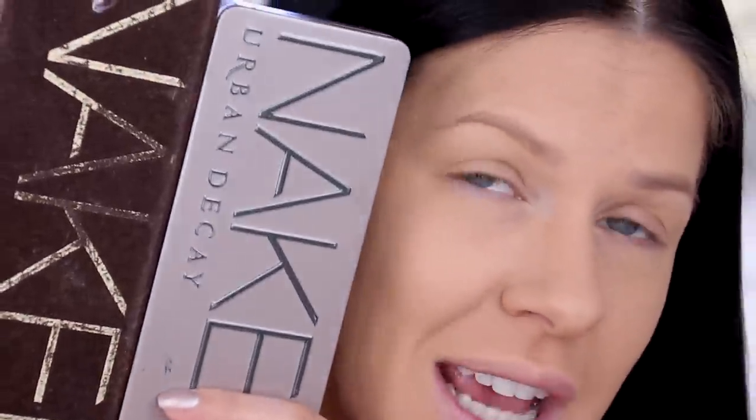Unfortunately I don't own any Urban Decay brow products, though I know they do have them. Instead, I'll show you how to use their eyeshadow palettes in a more versatile way to create brows without dedicated brow products. I'm using the deepest contour powder shade from the Naked Skin Shapeshifter palette on a little flat brush to fill in my brows, and I might add a little black shadow from the Naked 2 palette as well. This is also a great tip for when you're traveling and forget your brow products — there's always a way to make it work.